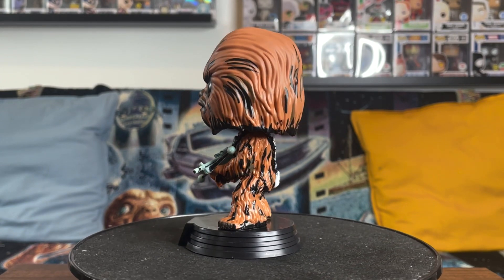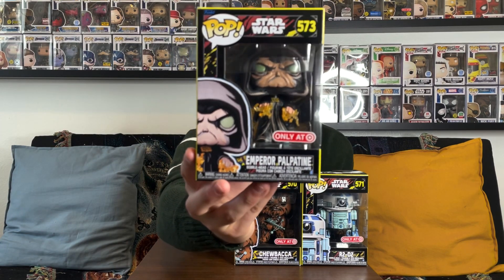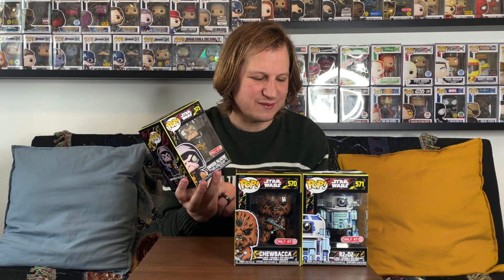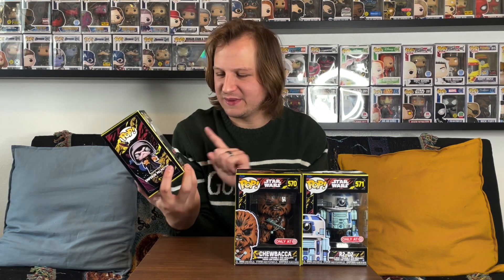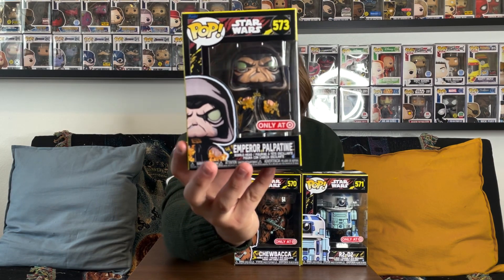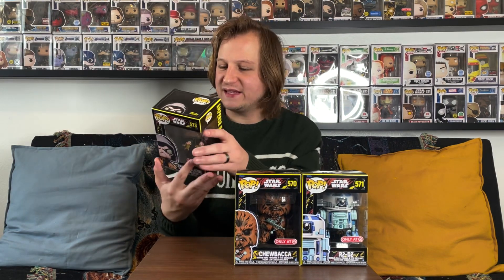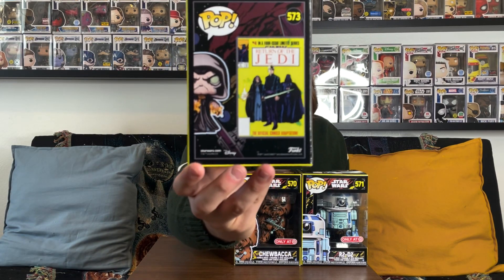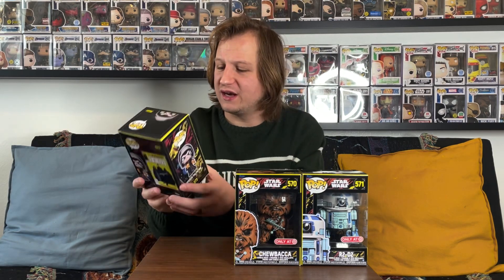He is actually snarling a little bit, showing his teeth like he's a little bit mad — just like in the comic. The next one we picked up in stores was this Emperor Palpatine, which I absolutely love. I think I might have gotten this the same time as the R2-D2, but I really do like this one — Emperor Palpatine using some of his powers. This one is actually based on a Return of the Jedi comic adaptation, so it's an adaptation of the movie but looking a little bit different.